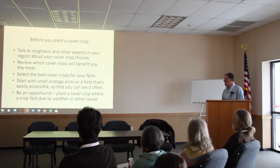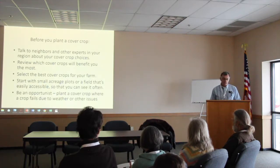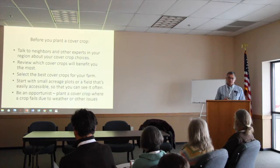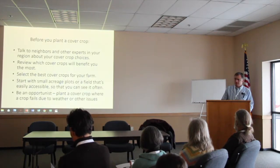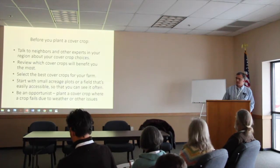Before you plant this crop, talk to other organic farmers nearby, or others who have been successful at raising cover crops. Decide what benefits you really want from that cover crop. You may want to start small — I would not do large acreage unless you really feel confident. If you've got a crop and all of a sudden you've got a crop failure — say you've got soybeans and the weeds get away on you — at that point you can chop off the weeds and plant a cover crop. It's an excellent time to do that.